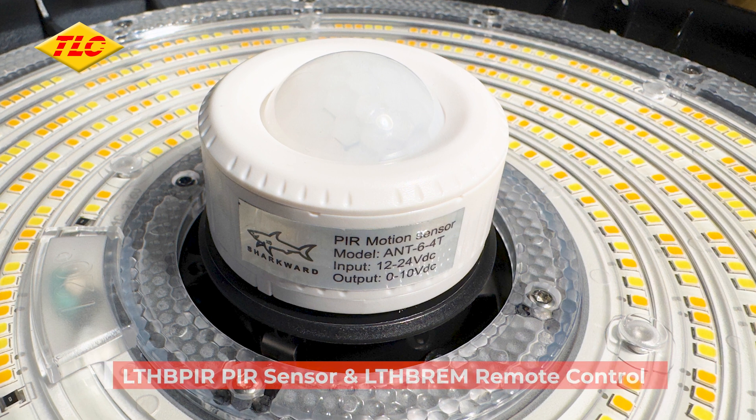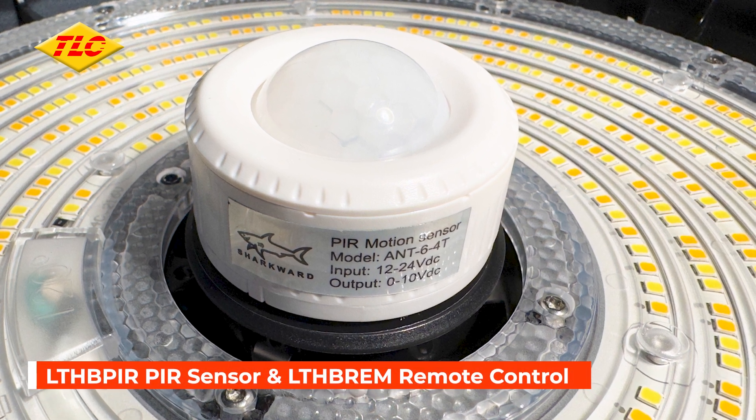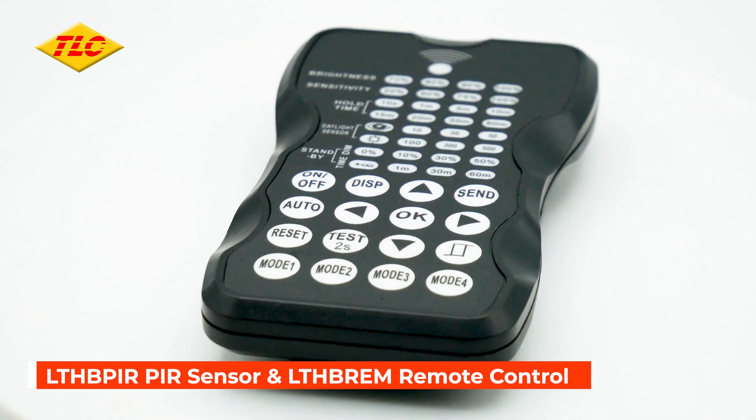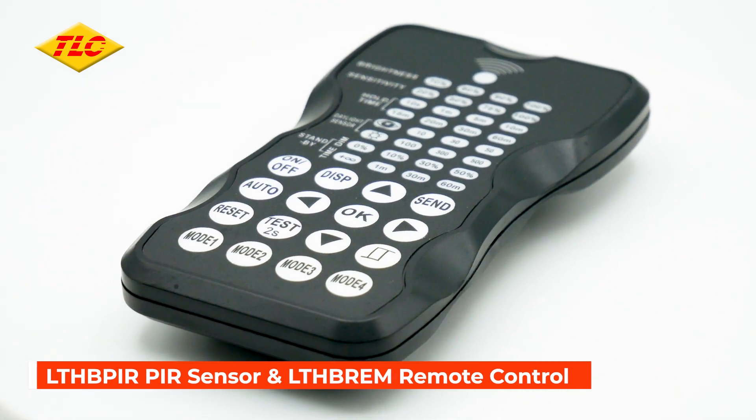It has a mounting connector for the optional PIR sensor, which requires the LTHB REM remote control for configuration and setup — both of which are available separately.